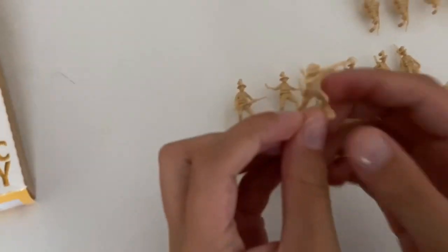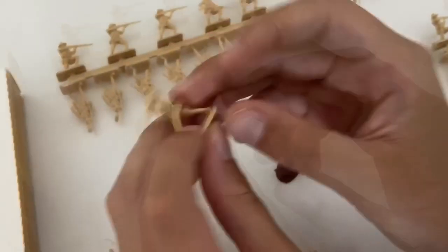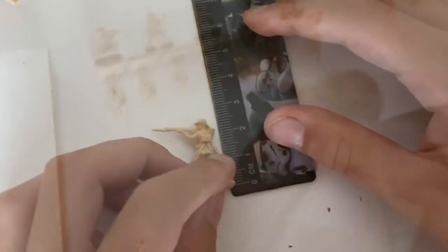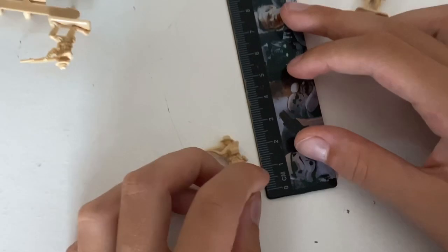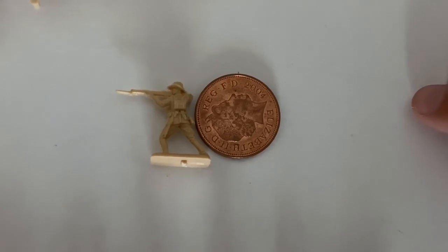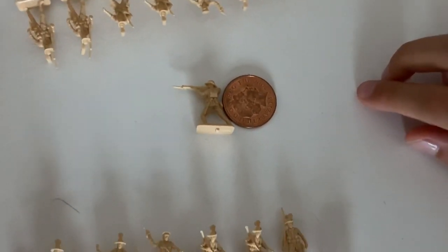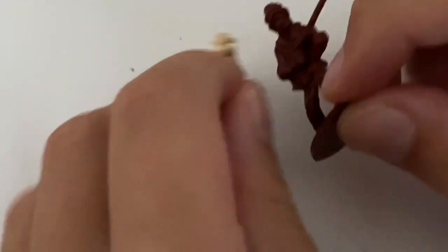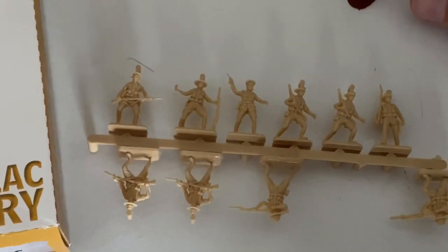Now let's take a look at the figures. The figures are unpainted plastic — they are not super flexible, but at the same time they are not super hard. The figures measure around 2.7 centimeters, which is around the size of a two-pence coin. They are also much more detailed than the normal toys you would get in Poundland and other shops, though they are smaller and much more expensive as well.